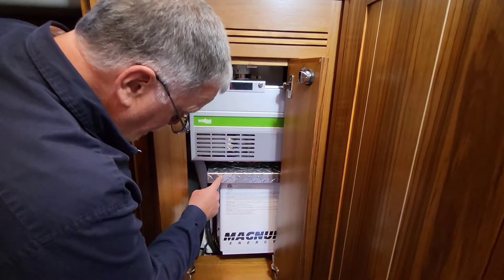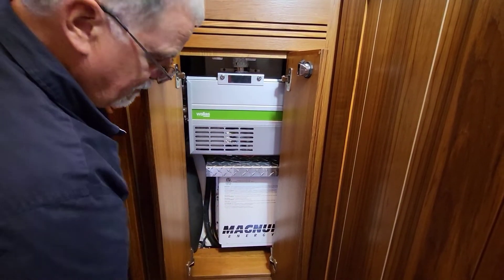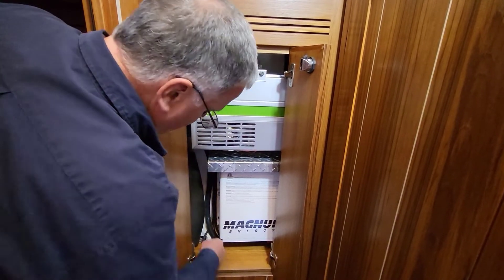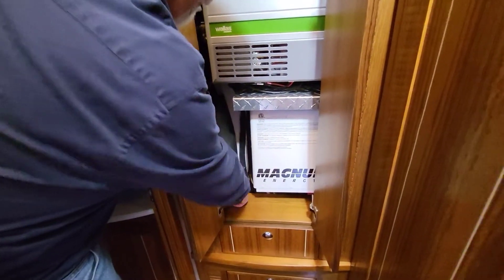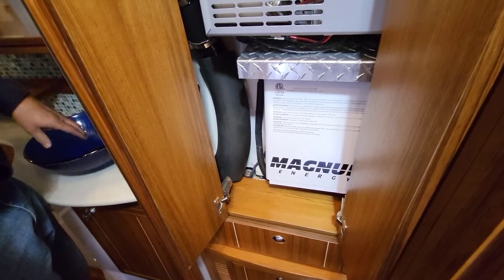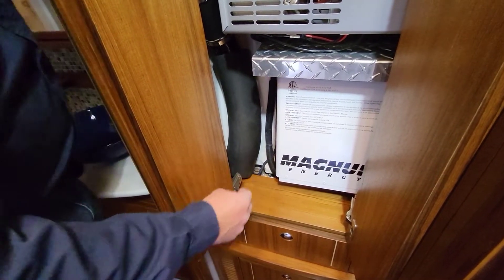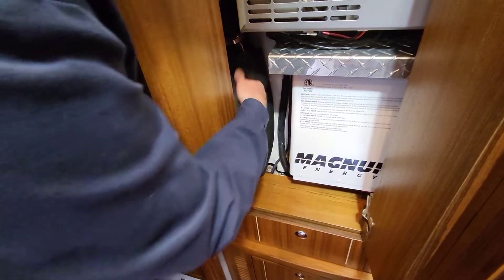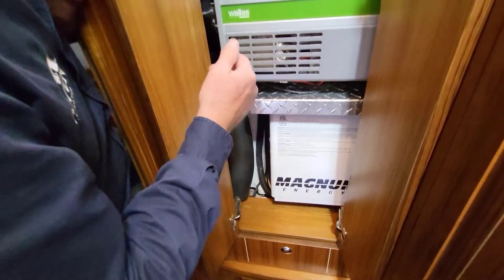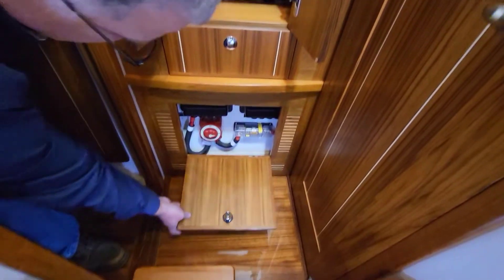There's a little aluminum shelf here — the idea is that if there were ever a drip it wouldn't drip into the inverter. Down in the corner there's a check valve for the sink right over here. The sink doesn't drain sometimes because the check valve has gotten a little salt in it and is plugged up — you can usually fix that by pouring hot water down the sink to melt the salt out. This is just a heater duct that pumps heat up behind the wall and runs it into the stateroom.